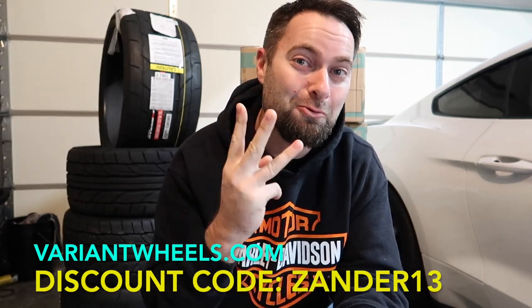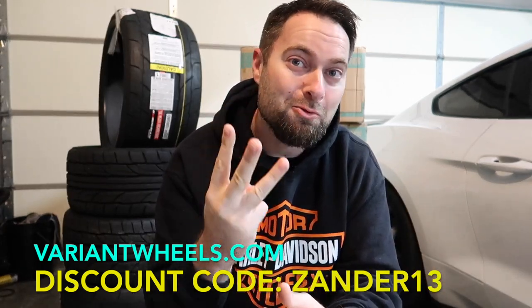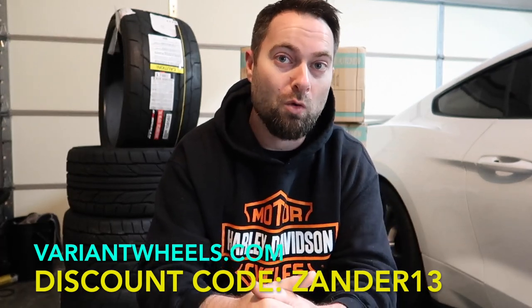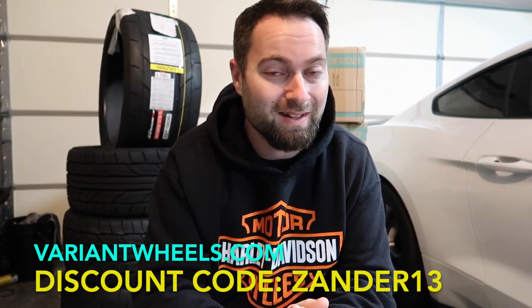Free shipping — that's like another $250 of savings right there. And you're also going to get a free three-year road hazard warranty. If you bend it, break it, curb it — it's a free replacement for three years. That is an industry first only at Variant Wheels. Follow the links down below in the description. I think that you will like all of the different selection that they have.